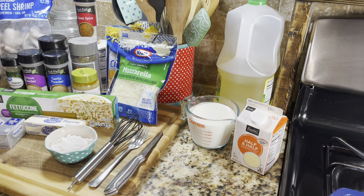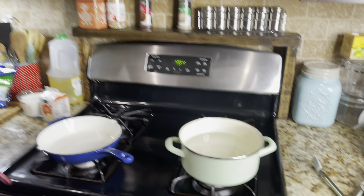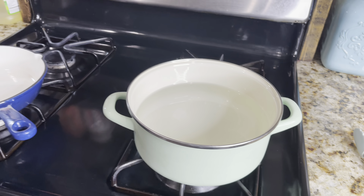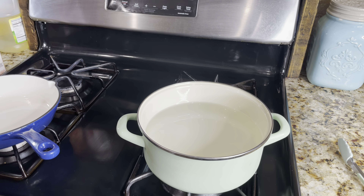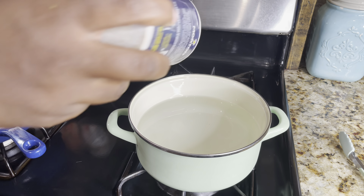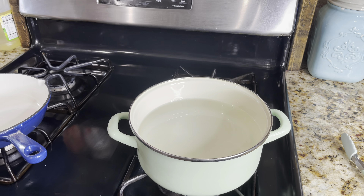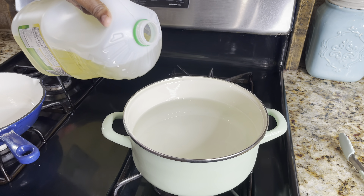The first thing I'm gonna do is turn my water on for my fettuccine and get that to boiling. I don't know if y'all do this but I do it all the time — I add a little salt and a little oil to my pasta water. People say you don't have to do that, but for some reason I believe you have to.